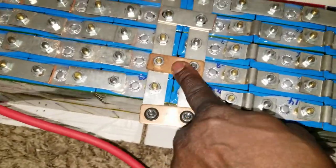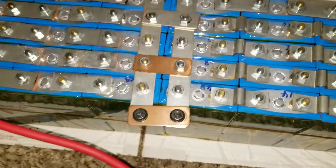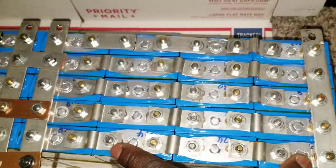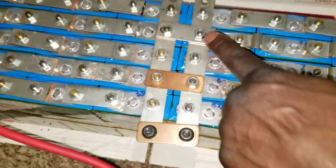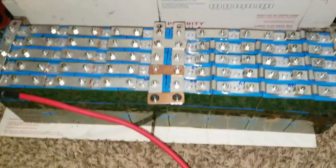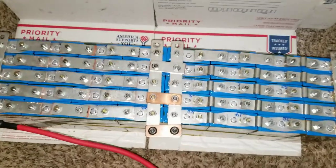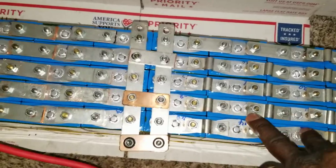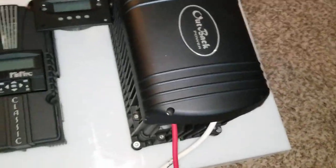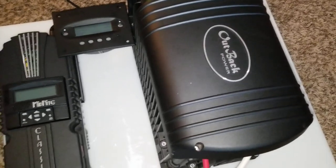I decided to put cross bus bars here to make it a complete series again. I series the batteries together so they become one pack. The first 12 volt pack is here and the second 12 volt pack is here, and with a jumper right here it makes 24 volts. I want to leave it this way so I have the flexibility — anytime I want I can do 12 or 24 volts. Right now I'm charging at 24 volts, but I can also charge each pack individually at 12 volts.